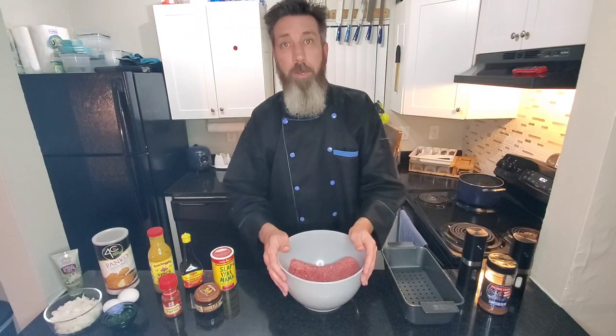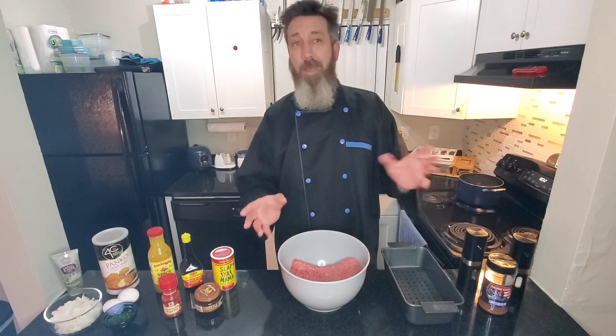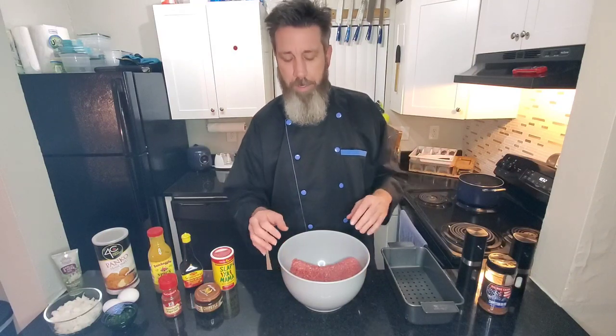What's up everybody? Welcome back to my kitchen, thank you for coming to check out what Billy be cooking today. We got something special — one of my really, really good friends, Todd. Shouts out to Todd. It's his birthday tomorrow, so without him knowing, I'm making him one of his favorite dishes.